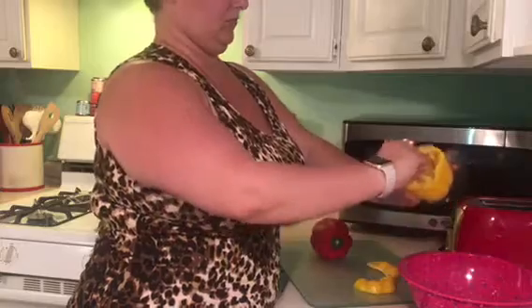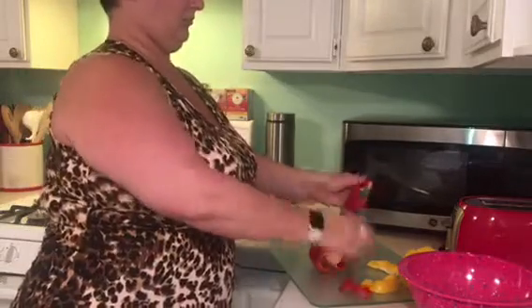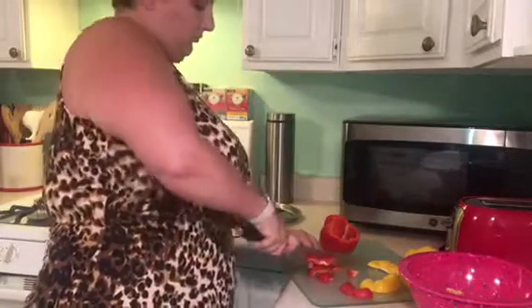Tonight I'm going to make some super simple baked burritos with fajita veggies. I did take some shortcuts on these because we are still kind of unpacking and moving in on top of working full-time. There are some shortcuts in here that you don't have to take, but if you want to, you absolutely can.